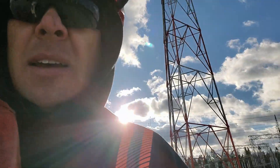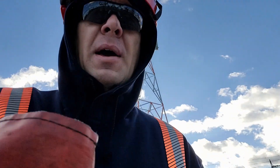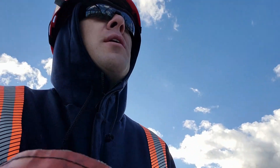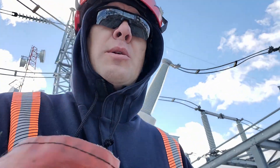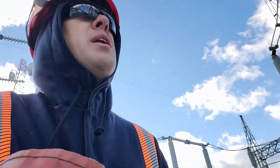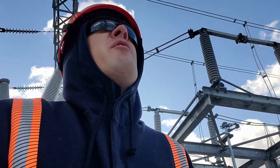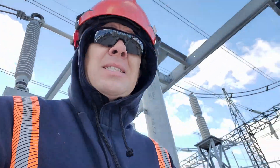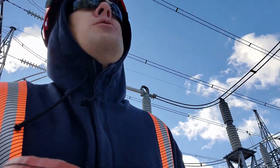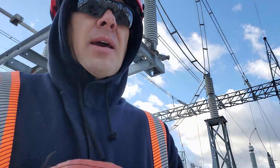I just got off the phone with our power system operator and he said I do have permission to attempt to close that switch, and if it doesn't fully close I have permission to open it back up. When doing this switching, it's important that if you do close the switch and it doesn't fully close, you do not open it back up unless you understand one hundred percent what you're energizing and what you're doing. In this case we're just picking up the line side going into that breaker, so I do have permission to open it back up if it doesn't close properly. However, if you were picking up load and you were to open that back up, it could draw quite a large arc.